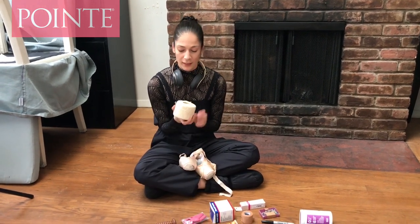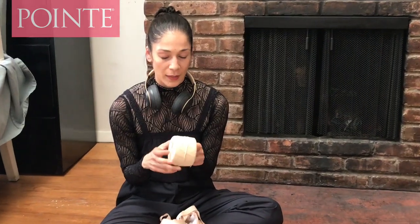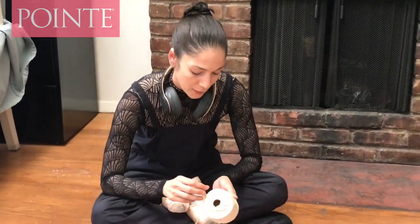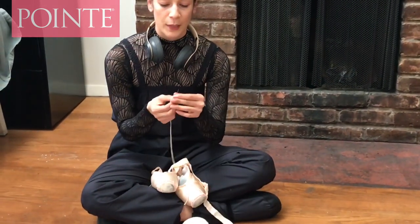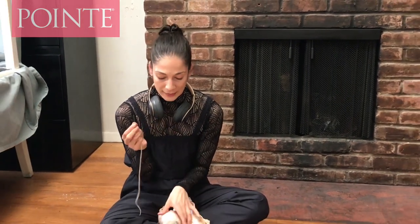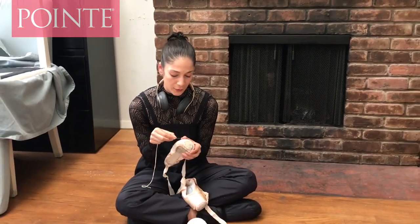I use this really strong thread that you just get at any sewing shop. I have a specific darning needle — it's pretty thick and it's got like a triangular shape, which makes it a little bit easier to get into the satin of the shoe.